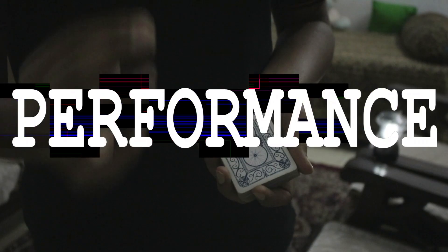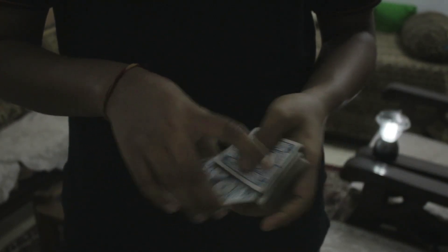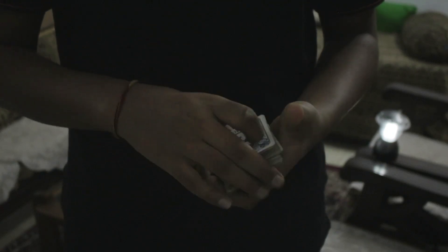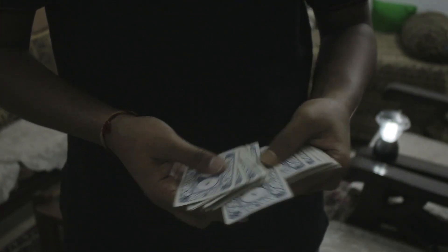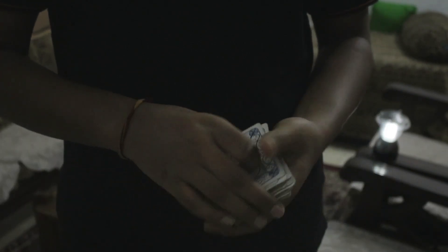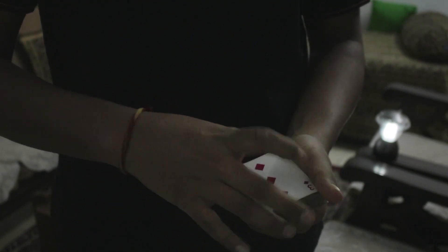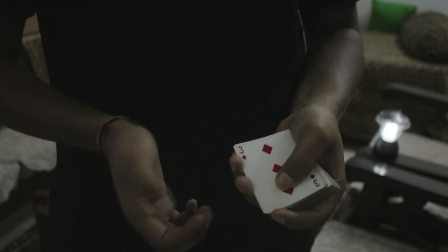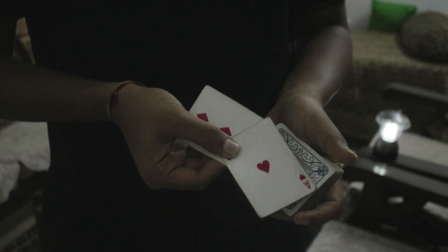Here's how the performance of the trick looks. I'll take a deck of playing cards right here and give it some cuts and shuffles. Now I'm going to have the spectator just touch any two cards — let's say these two. These are just normal random cards. The first card we have is the three of diamonds, and the second card we have is the ace of hearts.